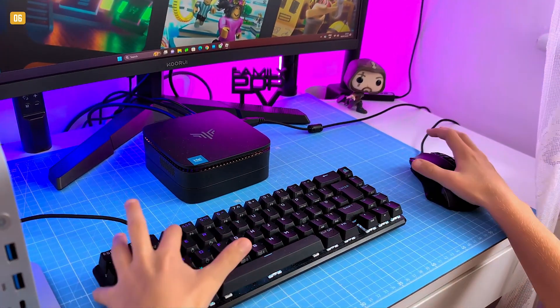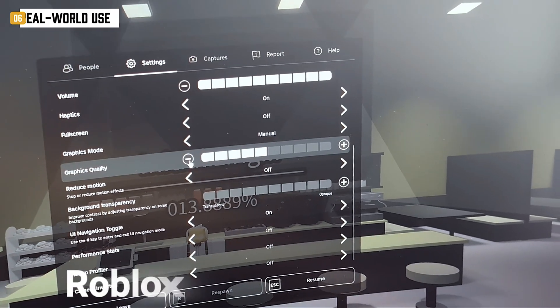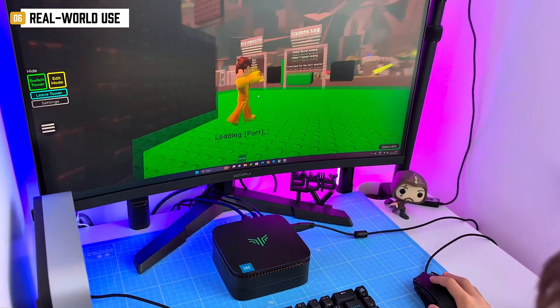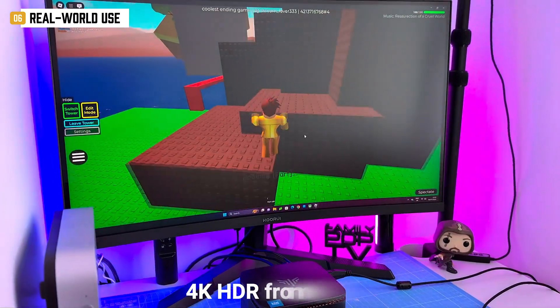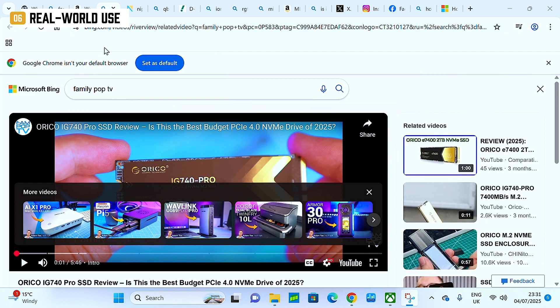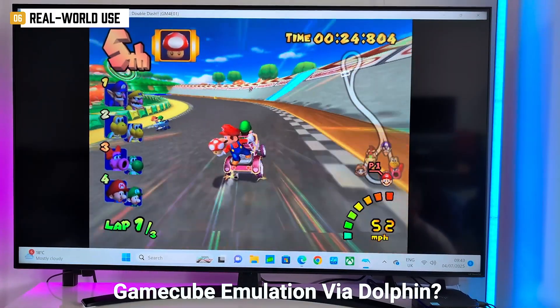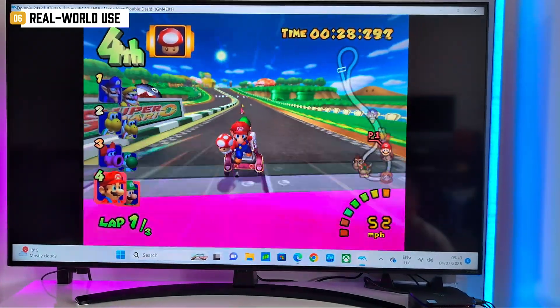I handed it off to my nine-year-old — Roblox ran fine on low settings, but on default settings he called it 'lag city.' Fair. Streaming 4K HDR from the HDD: flawless. Office apps: smooth. Light multitasking: no hiccups. GameCube emulation via Dolphin: surprisingly great — ran Mario Kart with no issues.